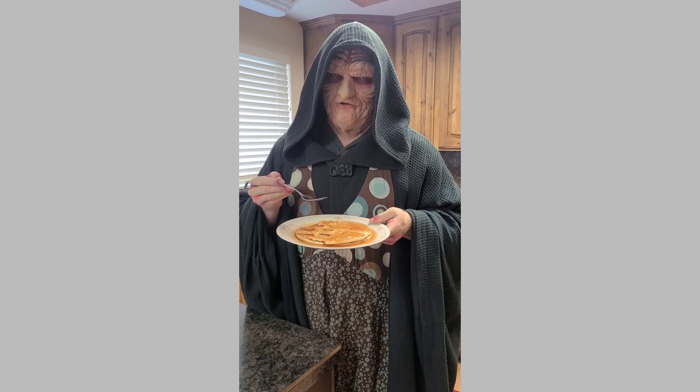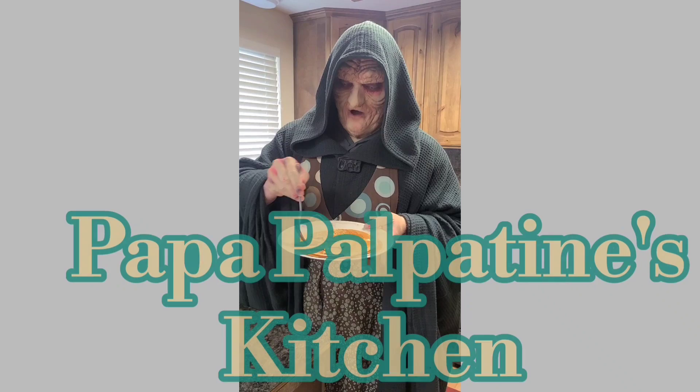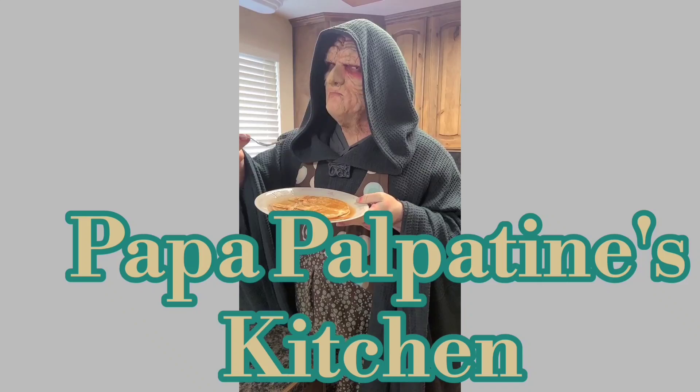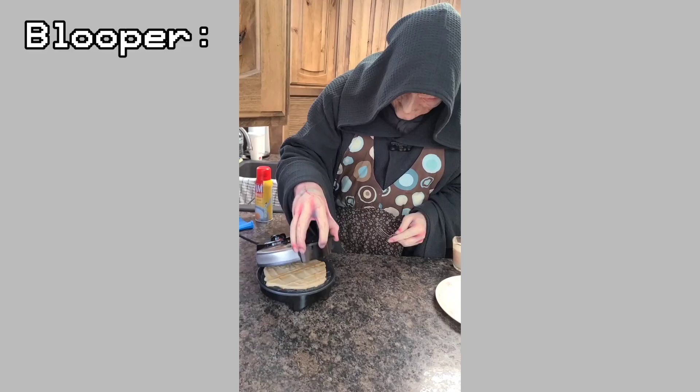The Force is with you, my friend! Now go forth and enjoy a balanced breakfast — the Emperor said so! Join us next time on Papa Palpatine's Kitchen! Let's see how well our Death Star turned out — oh, it's beautiful.